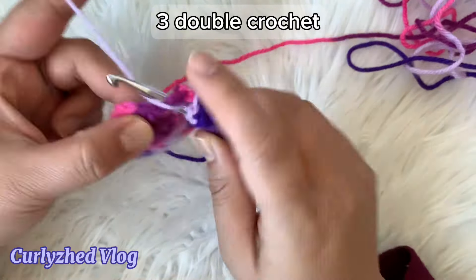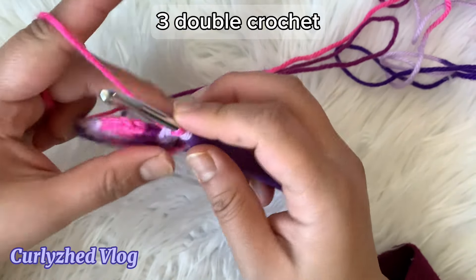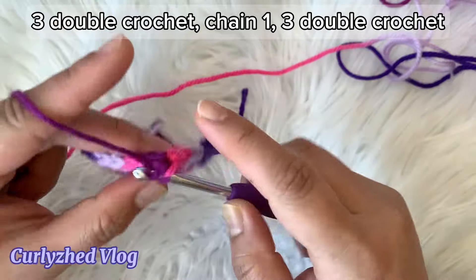And now on the next space which is in the middle, make three double crochet, chain one, and three double crochet.